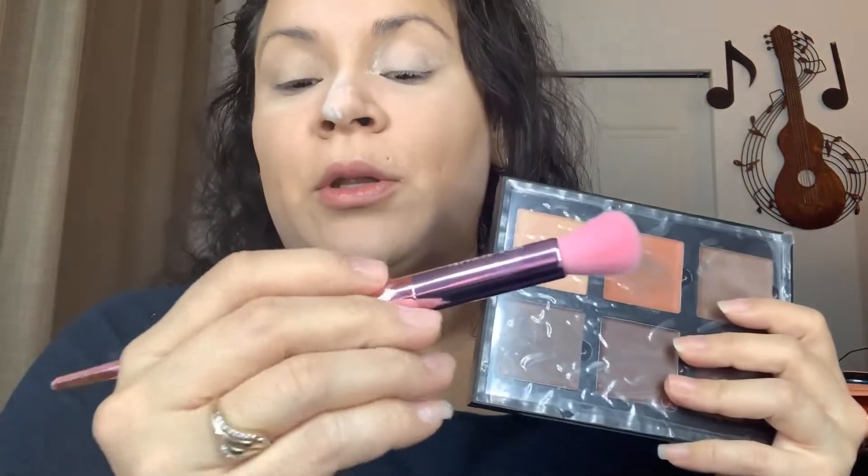Oh, I forgot to blend it before I applied the powder — but it's all good, blend it out. I'm going to set the rest of the face in a little bit. I got setting powder all over my shirt. I'm going to use the Anastasia Beverly Hills contour palette and I'm going to use brush JS3. I do remember him using this for his contour.